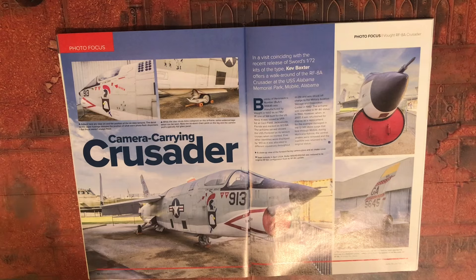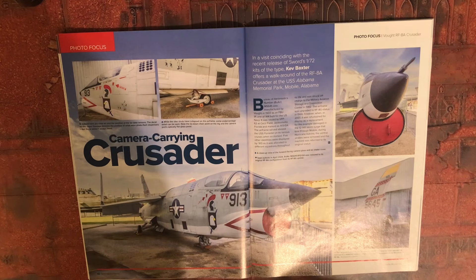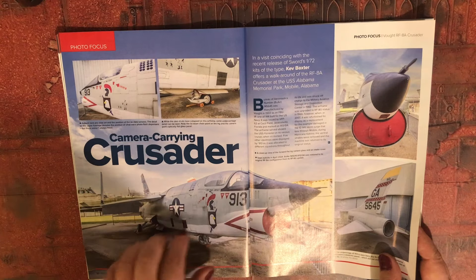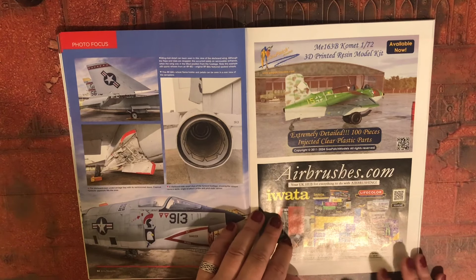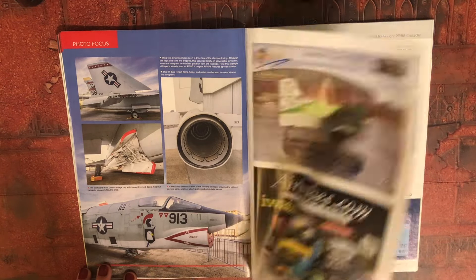Camera-carrying Crusader — photo reconnaissance. Coinciding with the recent release of Sword's 1/72 scale kits of the type, Kev Baxter offers a walk-around of the RF-8A Crusader at the USS Alabama Memorial Park in Mobile, Alabama. I always get this mixed up with — is it the F7 Corsair? The one they used to call the Slug, the short little ugly fella? Vought F7U Corsair? Some nice close-up photographs there.